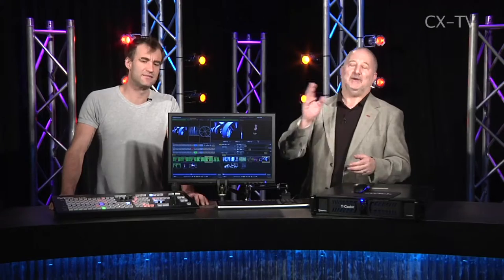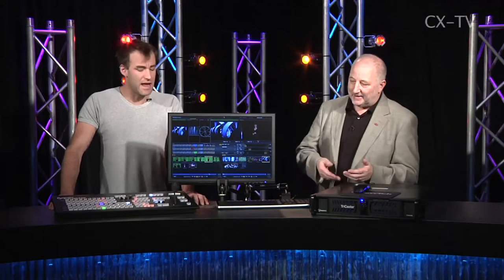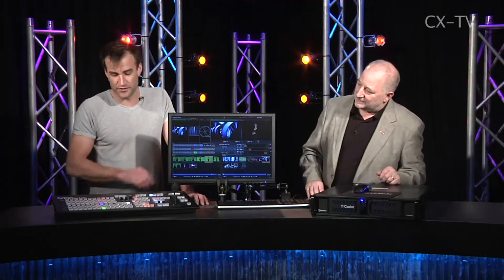You want to integrate graphics, do backgrounds, play subtitles, handle all the audio — and not only run out to the big screen but come out with something at the end of the day, or stream it to the web. This is the right size box for something like that.